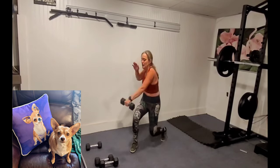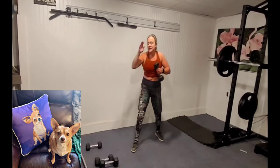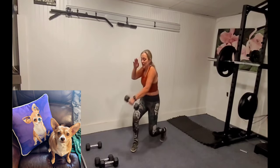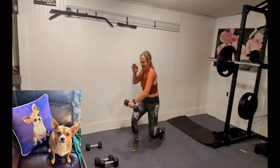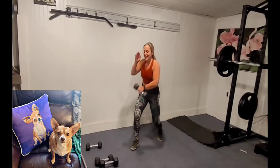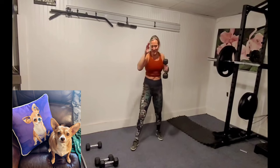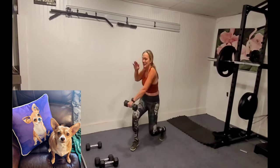Normally we don't use weights in kickboxing, but this is a strength and tone class. We're always thinking about heart rate because we want to be in the fat-burning zone. A lean body burns more fat at rest, so we like nice sculpted muscles with lots of tight muscle fibers — so we can eat more.